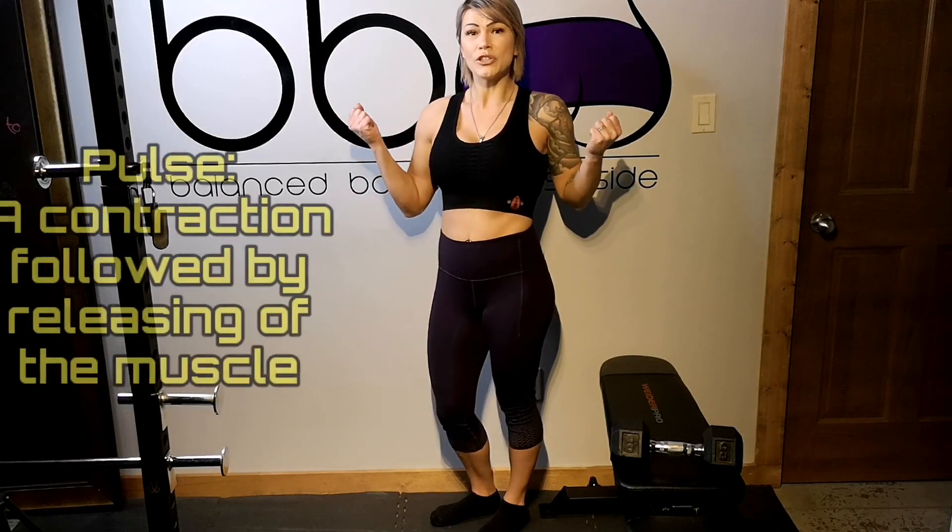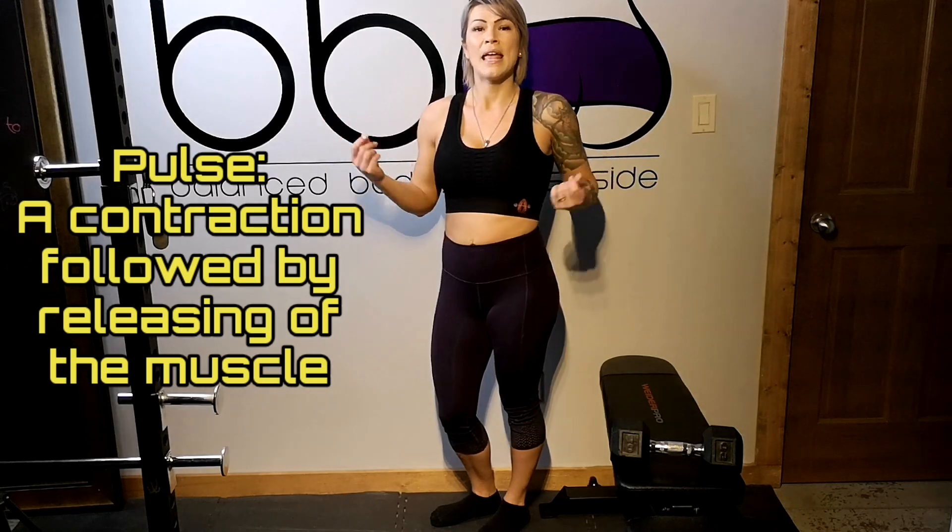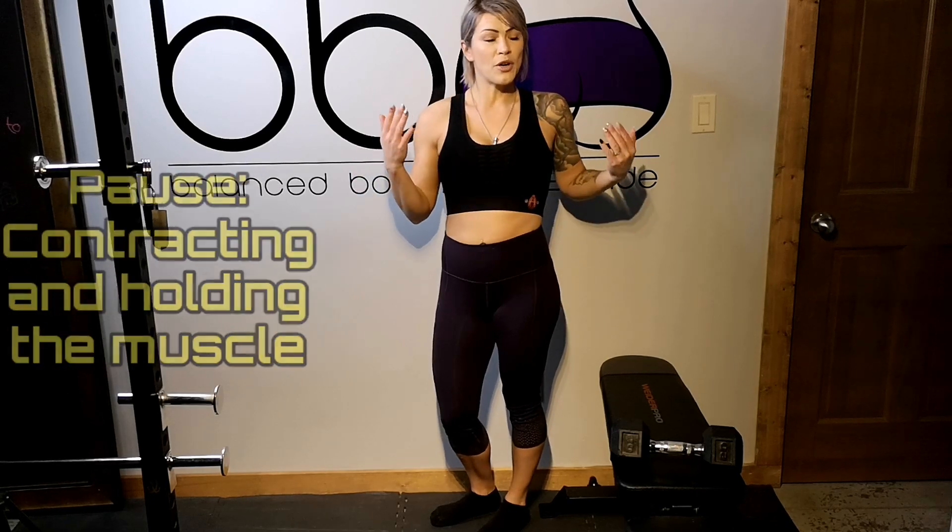We're going to be alternating between pulses, which is where you squeeze your glutes and then release them again, and pauses, where you squeeze your glutes and hold that squeeze for quite some time. If you are following along to a glute burnout, just listen to my voice — I'm going to go through the entire thing.